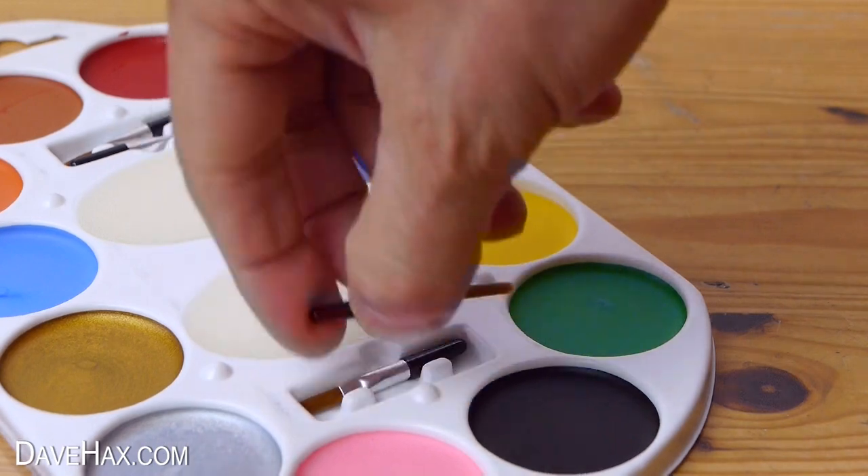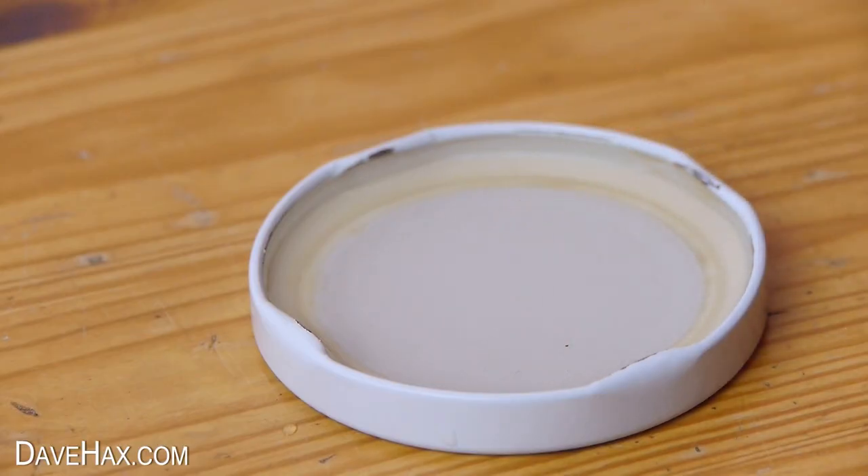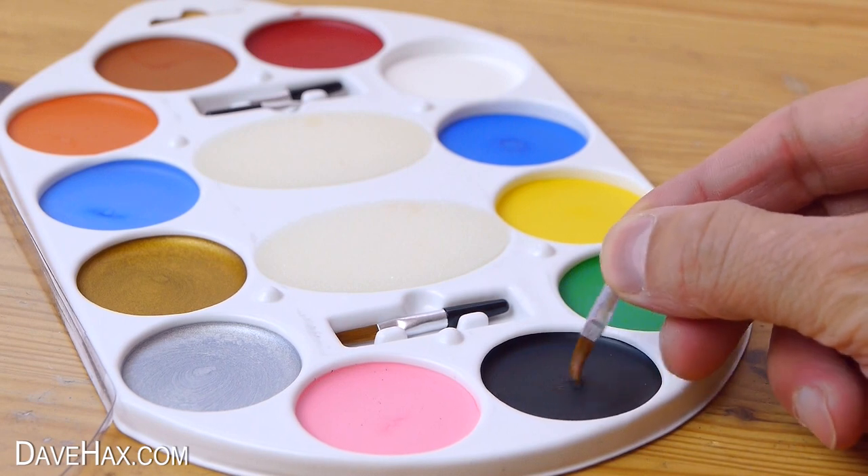Just take out one of the small brushes, dip it into some water and mix the color into a thin paste. I'm starting with the black.